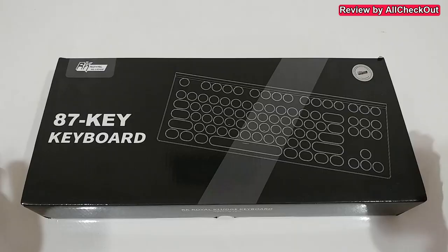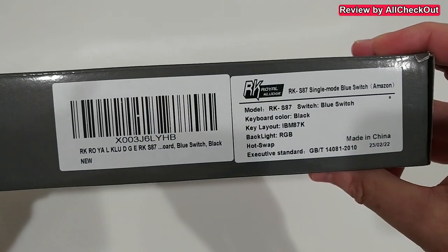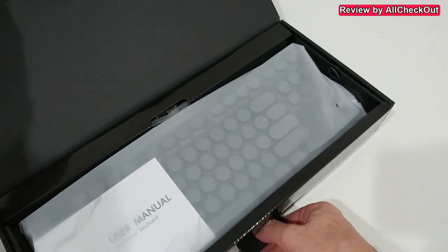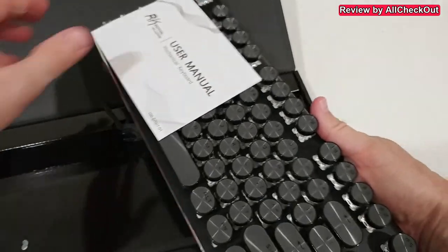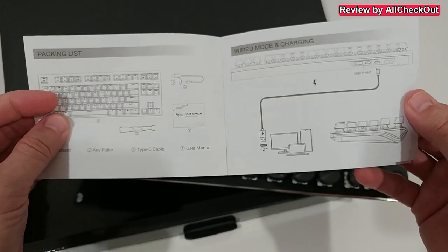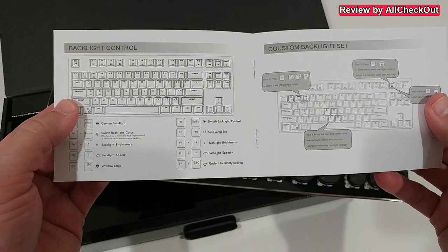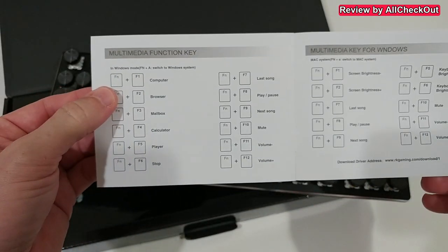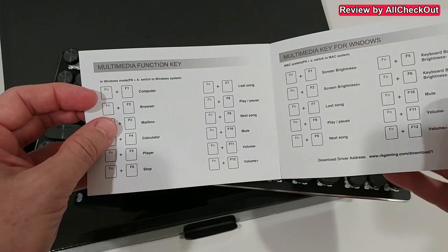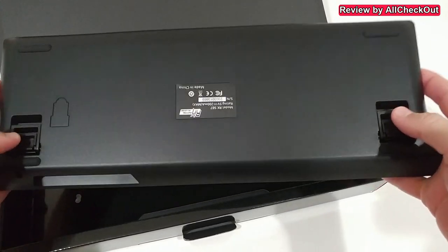Here we have the box — there's a little description on the back. Opening it up, everything comes nicely protected and it includes a user manual with descriptions about wiring, connection, custom backlit control, multimedia function keys for Windows and other systems.